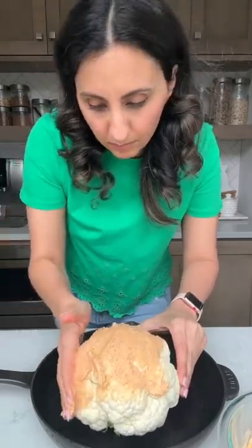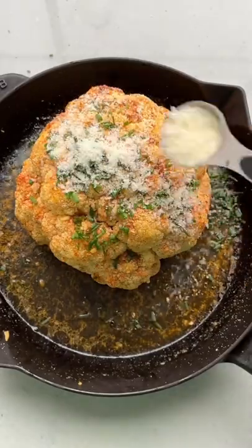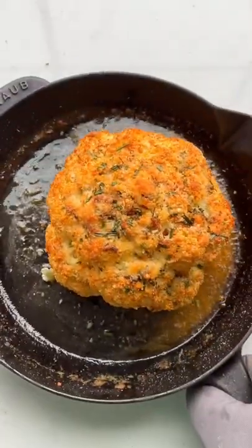You gotta use your hands for this part because it's the best way to coat that cauliflower all over without losing any butter. Bake at 400 for 40 minutes, remove the foil, and bake again with chives and parmesan cheese on top.